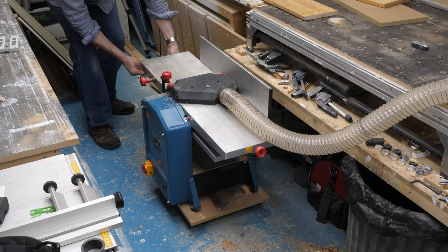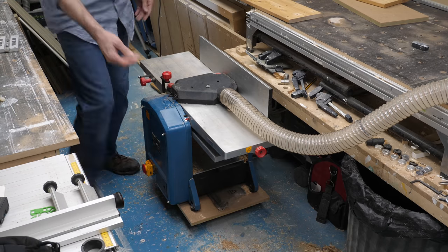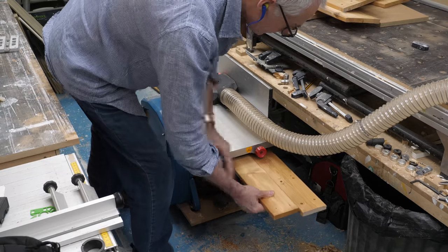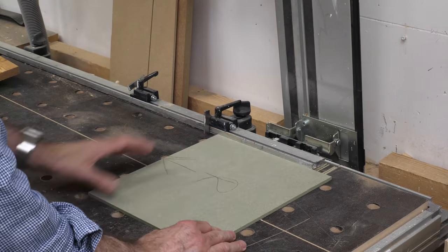While the glue sets, I've taken the clamps off the planks and run them through the thicknesser to clean up one of the faces. I'm not being fanatical about this - it's just to get a cleanish board as much as a flat one. Then I can use my templates to cut out all the components to size.